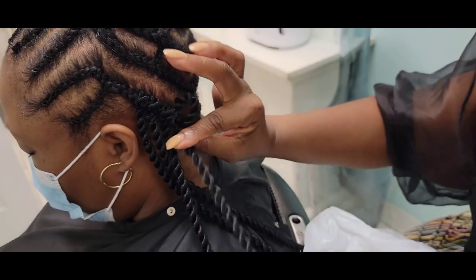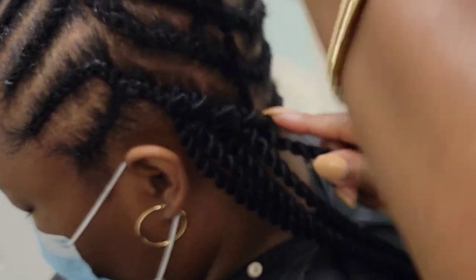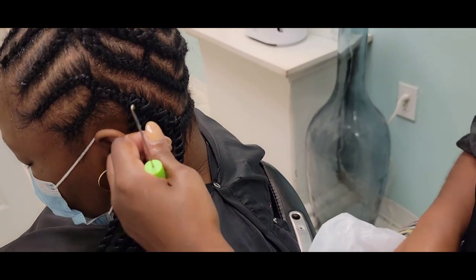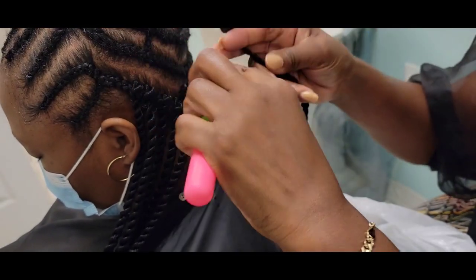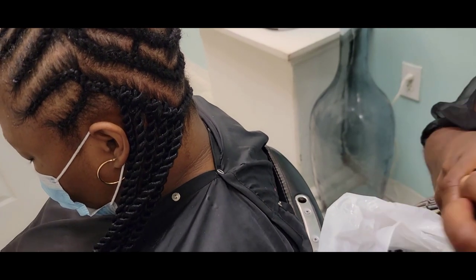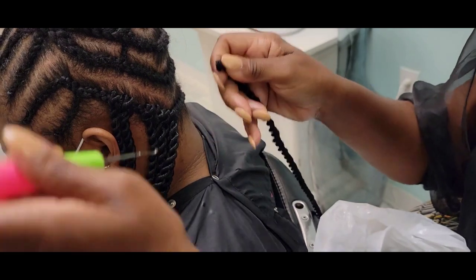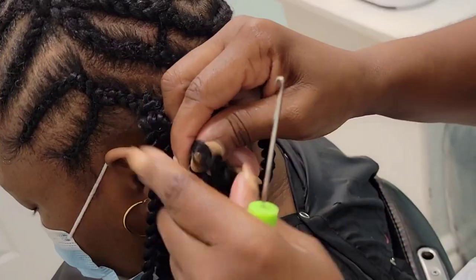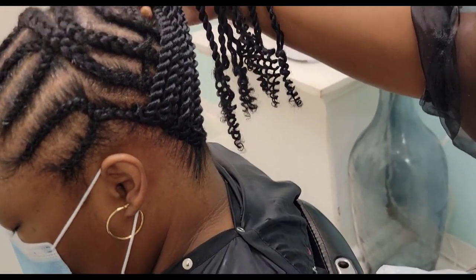You want to continue this process all the way around the perimeter of the head, and also do this same downward technique on the top of the head in the front, ensuring that all of that cornrow is being covered. Fill in any gap because you want the whole cornrow around the perimeter covered completely — the reason why is because when she pulls it up into a ponytail it'll look nice.